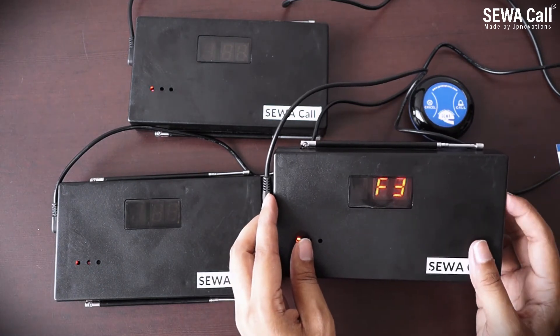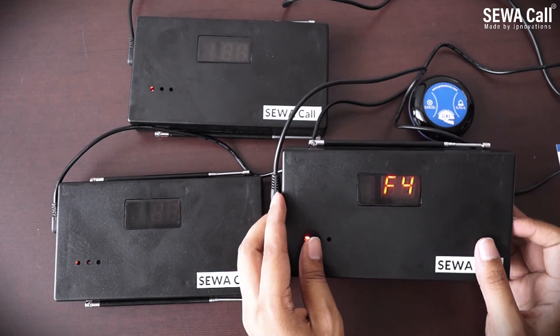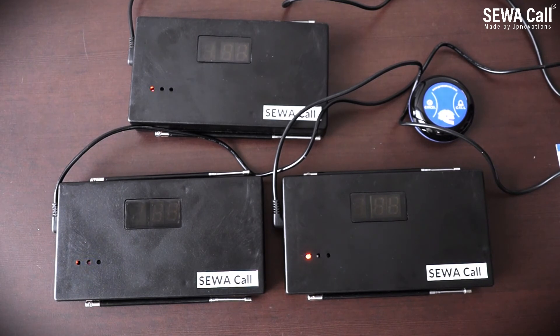Similarly, we apply settings for the third repeater. Now if we press the call button, repeater 1 will transmit after one second, then repeater 2, then repeater 3. All this cycle happens within seven seconds, so none of the repeaters will retransmit the same signal until seven seconds have passed, avoiding the bouncing of signals.